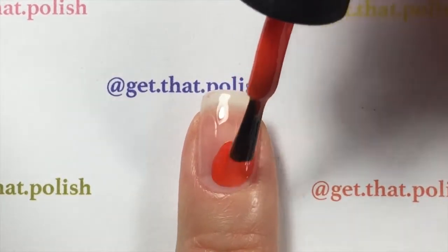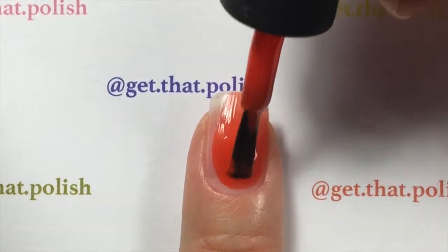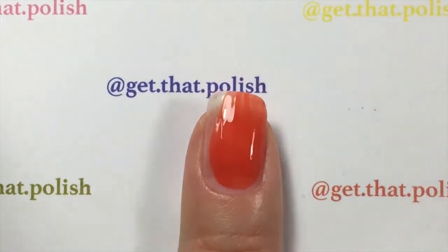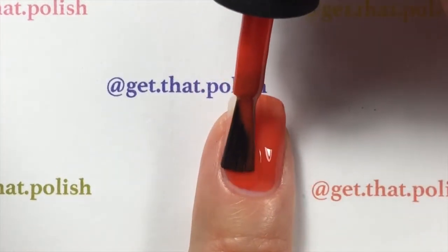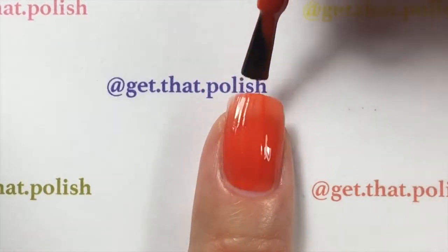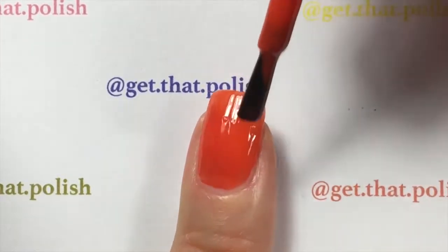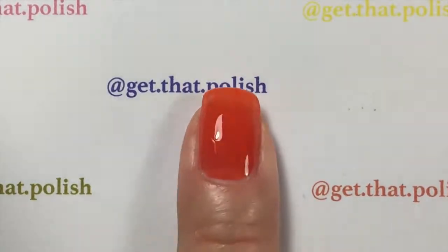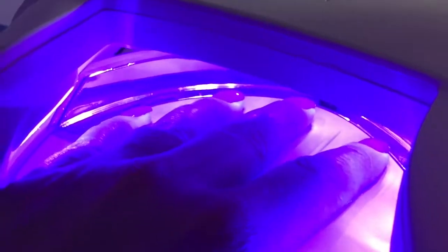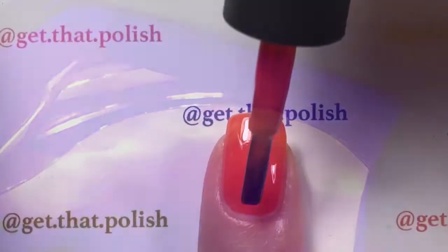I already went ahead and put my gel base coat, cured it under the light, and now I'm applying a thin coat of my base color, which is orange. I will cure my first base under the LED light for one minute. Make it very thin so your nail doesn't look like artificial nails — I don't like how some gel effects do that.